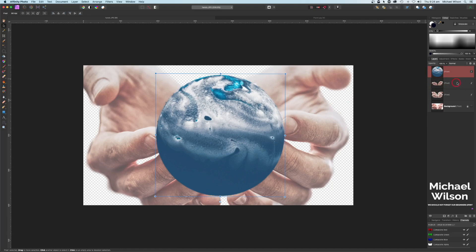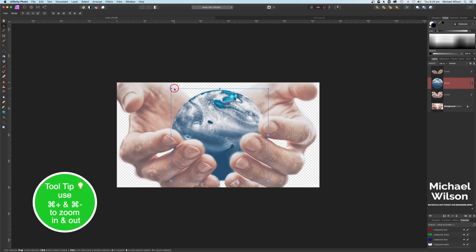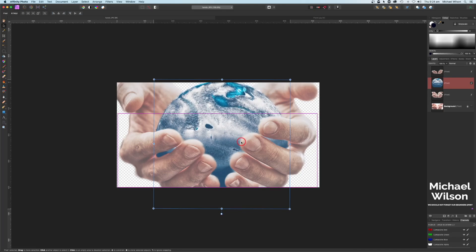I'm going to turn the planet around because I want this top bit up here. To get the planet in between the fingers, simply move the planet layer in between the fingers layer and the hands layer - it'll pop in between those fingers. Let's make adjustments, bring the planet down a little bit, and grab the blur tool to blur that round edge.